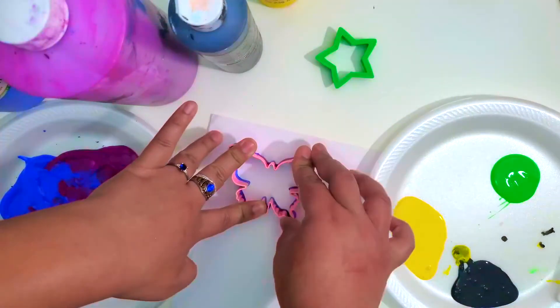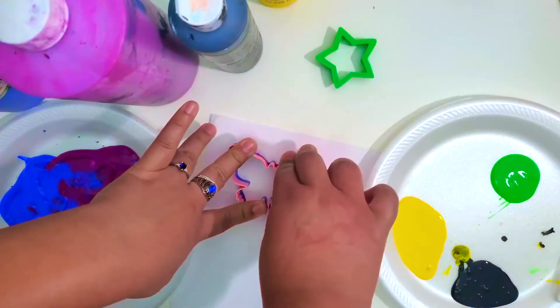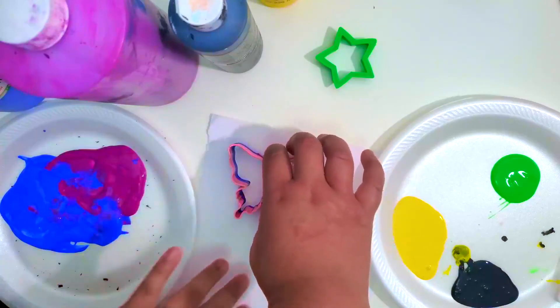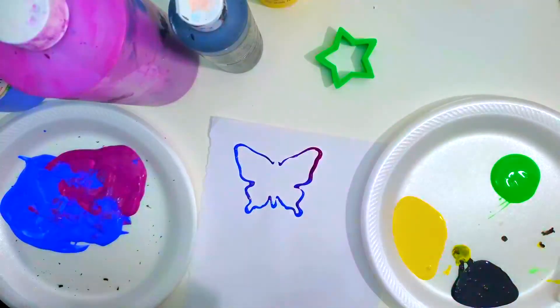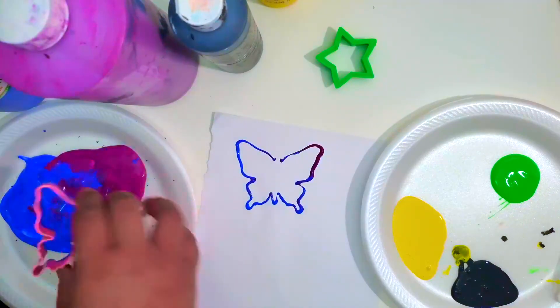You're going to want to hold it firm so it really stamps it. Then slowly take it off, because if you take it off too quick, it's going to smear a bit. They're like stamps, you can say.